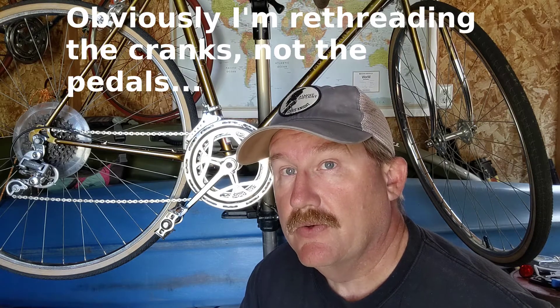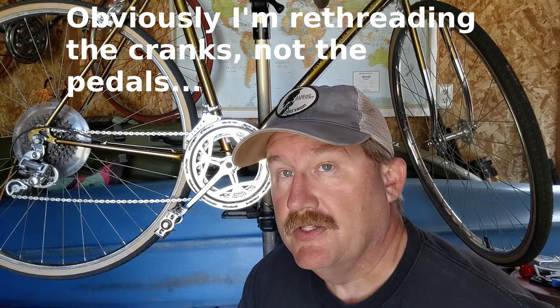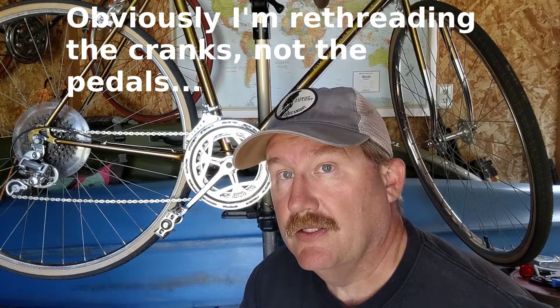My objective with this is just to show you that it's pretty straightforward to re-thread a set of French-threaded cranks. They are really close to 9/16ths, so it just takes a couple of tools and a little bit of patience. These aren't highly valuable cranks — I could get another set for a little of nothing if I managed to not thread them properly. So it's not a super big risk.